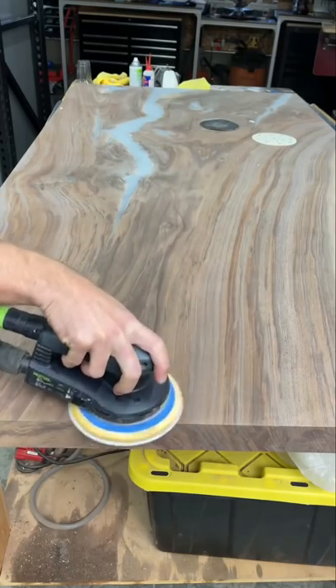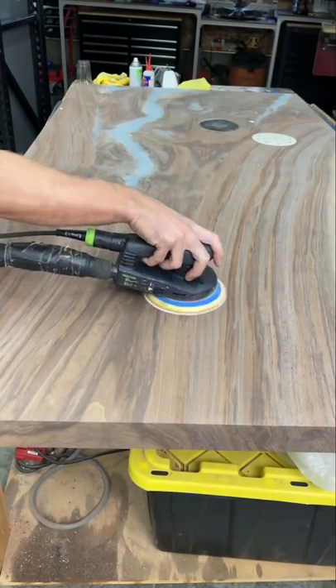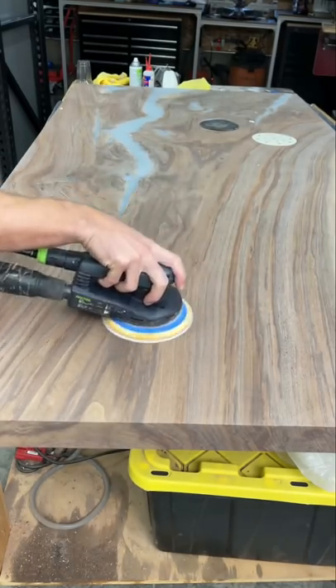So you don't necessarily need to go with the grain. In fact, I try to mix up my sanding pattern going with it, across it, diagonal, and really just mixing up my pattern altogether.